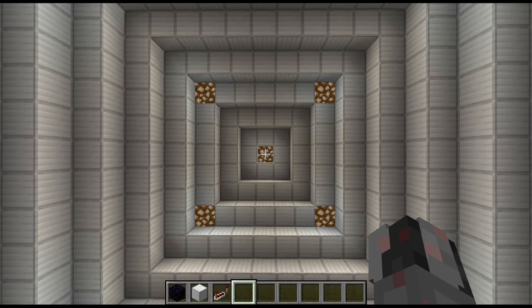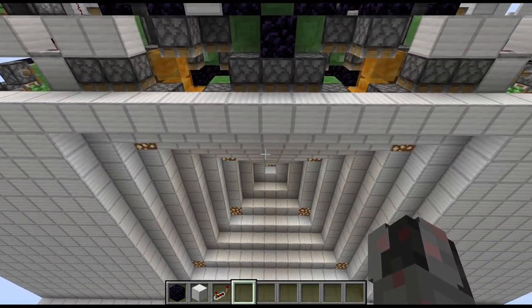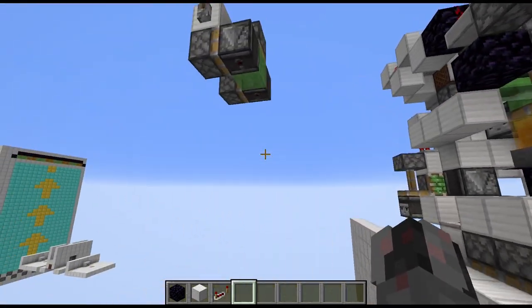Hello everybody, Walter here with a quick fix tutorial for my 15x15 double vault door. I was just made aware of by one of my subscribers that this door suffers from a situational piston bug which can break part of the top of the door. That's rather annoying since I didn't encounter this bug during the testing of this door.